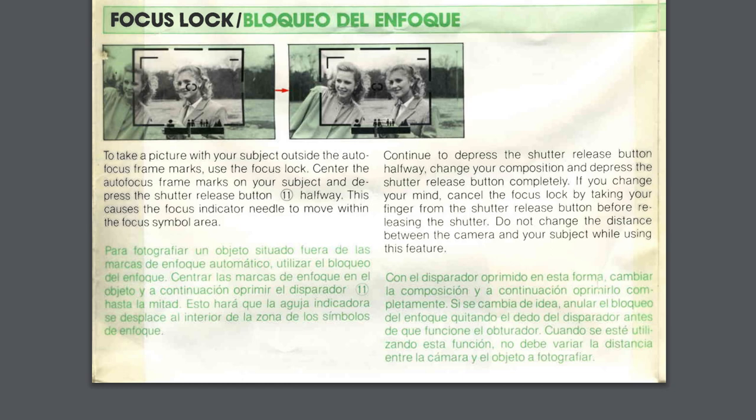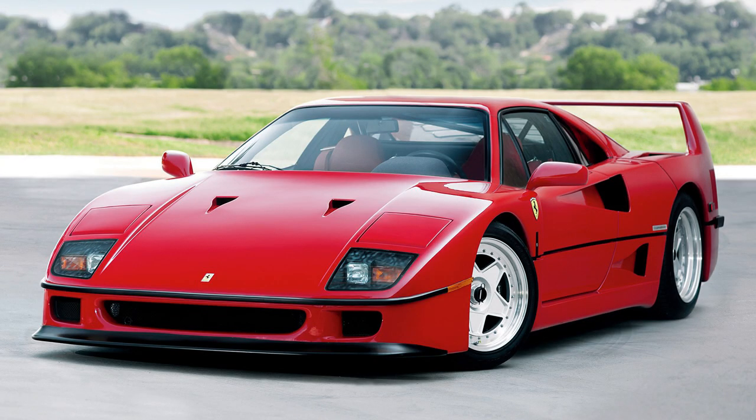Another great feature is that you can manually set the ISO, which is quite rare for a point and shoot. It means you can push and pull your film, over- and underexpose, and generally have way more control. The autofocus system works by holding the shutter button halfway down — at the bottom of the viewfinder you'll see little icons: a person for portrait, a couple of people for a group, and a mountain for landscape or distant shots. This autofocus has literally never failed me, so it's definitely a point and shoot with a very strong autofocus.